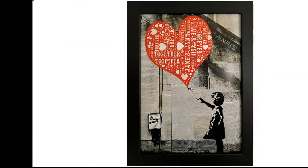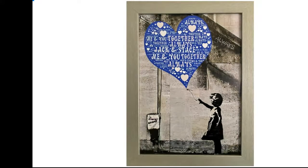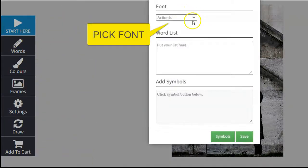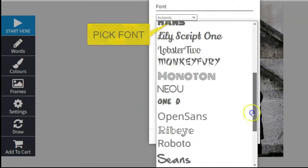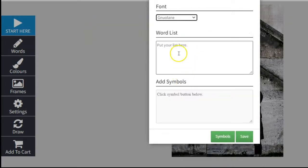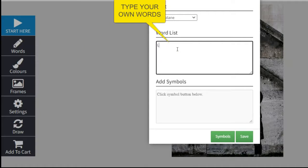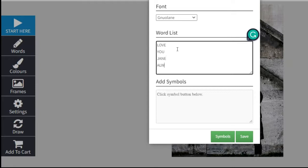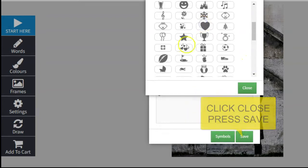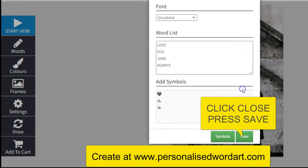Personalize your own Banksy girl balloon. Click words, choose your font, type your personalized words, pick your symbols, click close and press save.